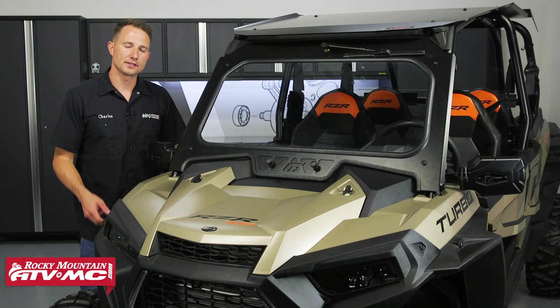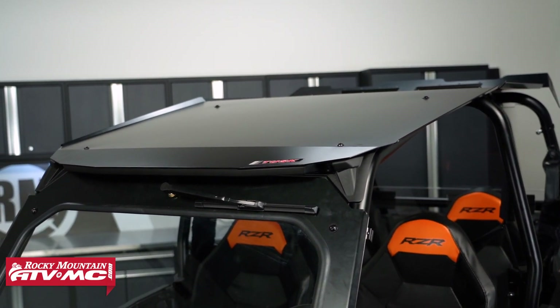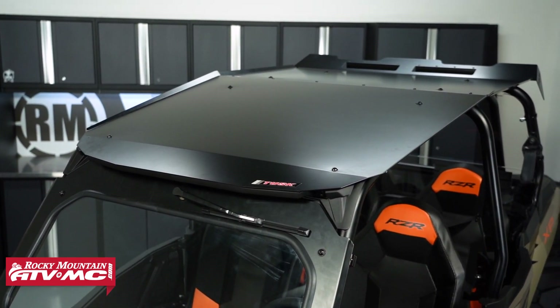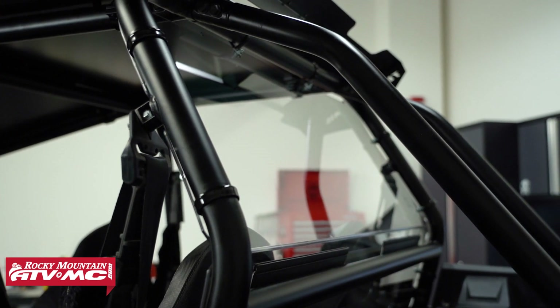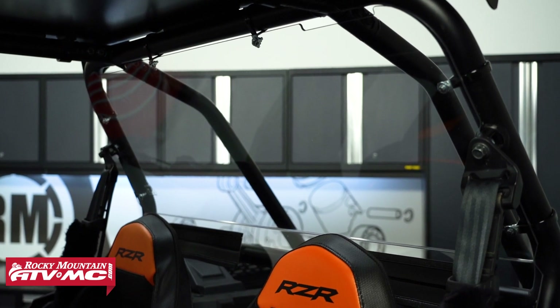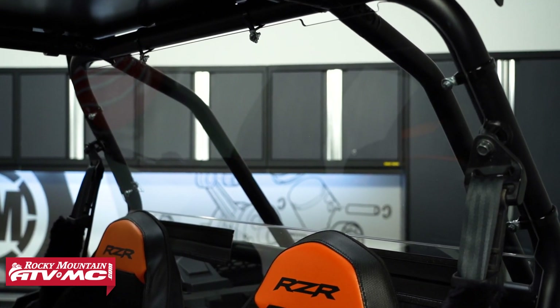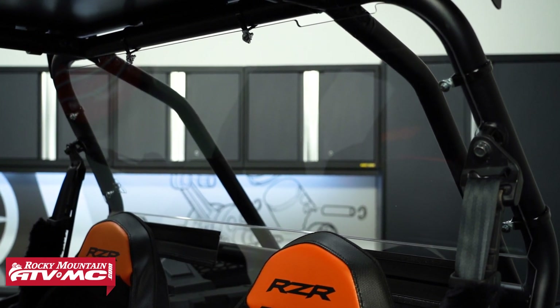The third item in the kit is the Force aluminum roof — the same roof you're getting in the Stage 1 kit, and again this is a staple item for any side-by-side. The last item in the kit is the abrasion resistant polycarb rear window. This not only helps enclose the cab and keeps the elements out, but a lot of people don't realize how much this helps keep the dust from swirling inside the cab. Another cool thing about it is if you are running safety harnesses, this already has cutouts for those so you can just run them right through the back.